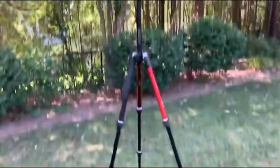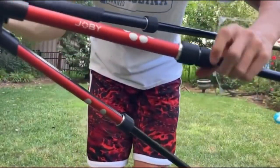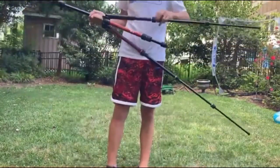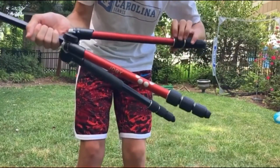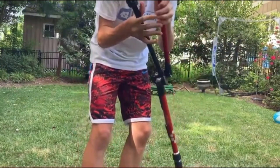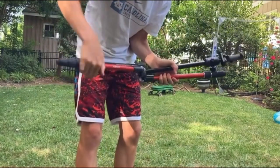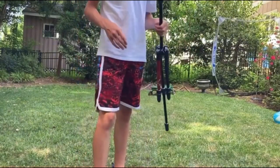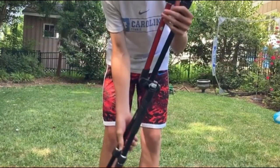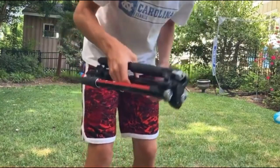The legs fold up pretty nicely. Let me show you — if you loosen these like you did before, they go in like this and you can do this for all of them. It just folds up like so, and then you fold these up like this, which is really nice since it's not like a basic tripod where you just put all the legs down. For this one they just go up and they're all in a line.